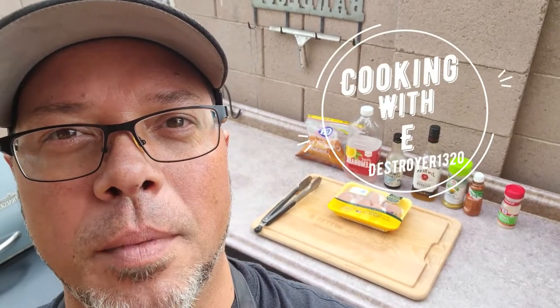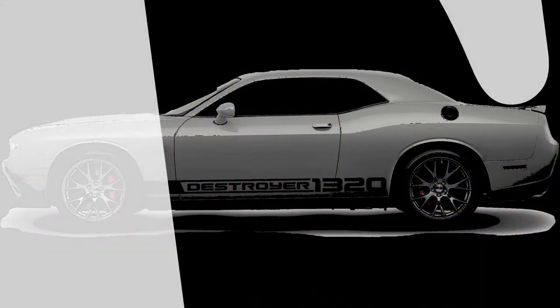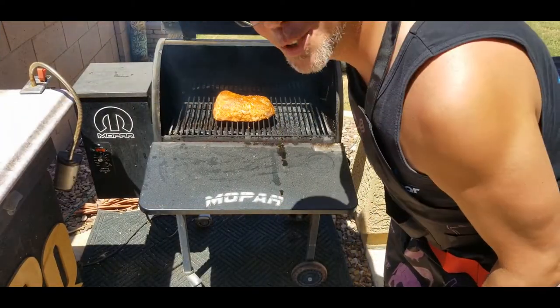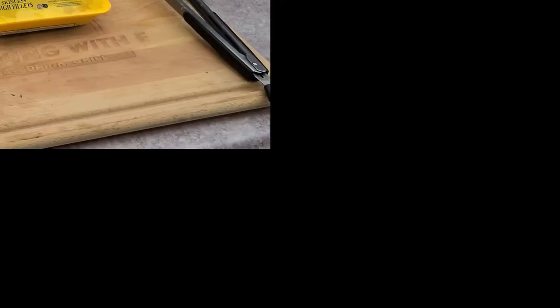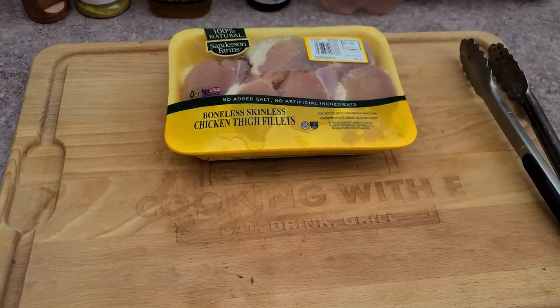Welcome back to Cooking with E. Today we're going to make a Jim Beam marinade for some chicken thighs. Stay tuned. Welcome back to the channel — if this is your first time watching, welcome to Cooking with E on Destroyer 1320.